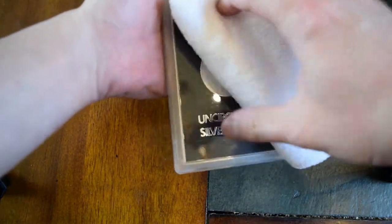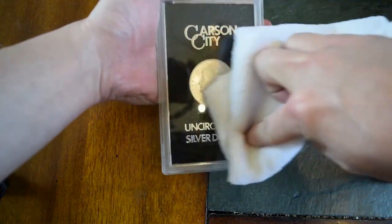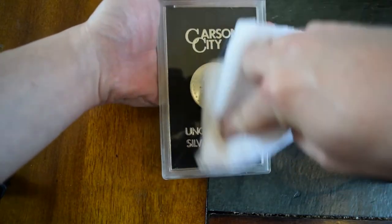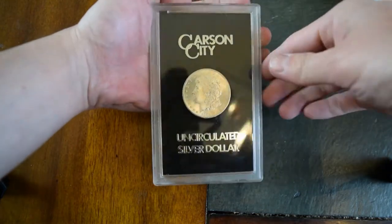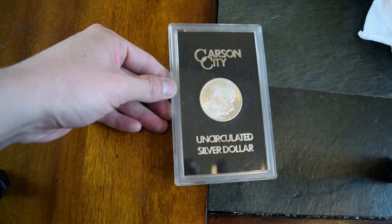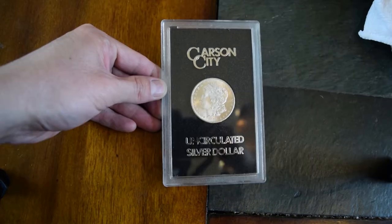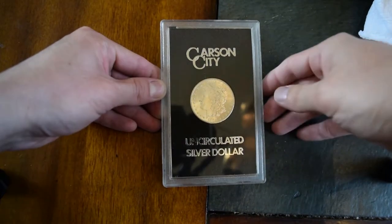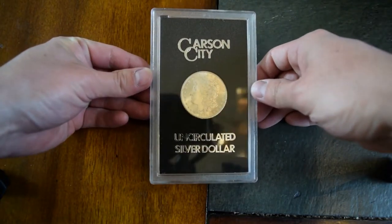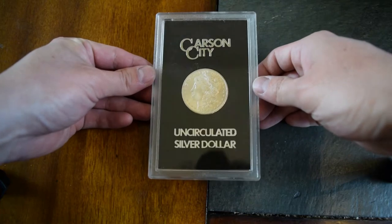So on the front, you can buff off all the fingerprints. That way, you don't have to worry about it looking unsightly, especially in the reflections. This is what it looks like. That is beautiful. This case is in very good condition. The coin is in very good condition as well. You can see the reflection of it.